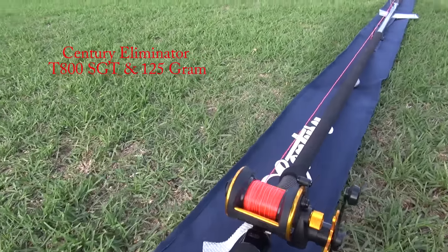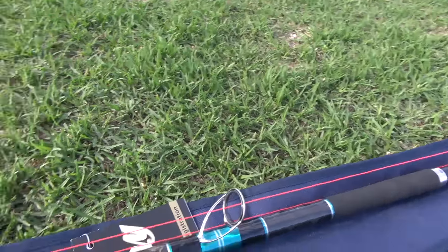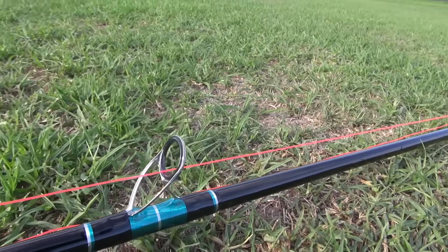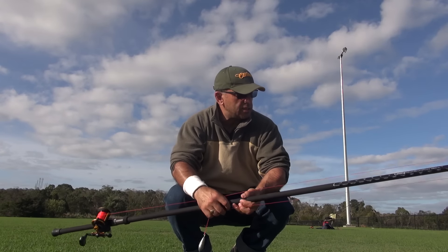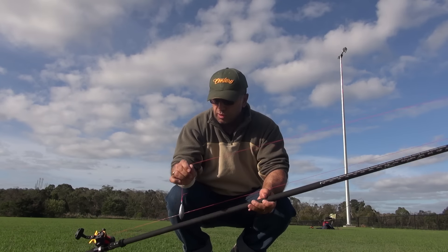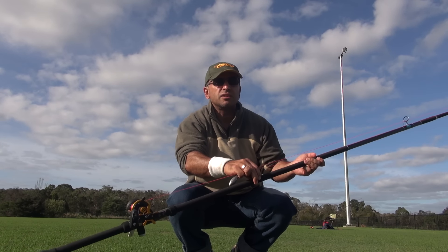Try out the Century T-800. I just picked up the rod this week. Basically going to give it a go with a 125. See how she goes. British built — it's titanium. Having a throw at the T-800 Eliminator. I just picked it up last Thursday. Just put a 125 gram on it with the Penn Squall 15. Just going to give it a little whirl.